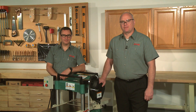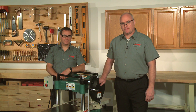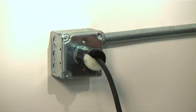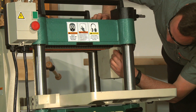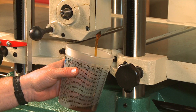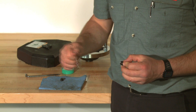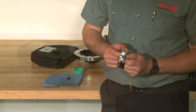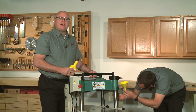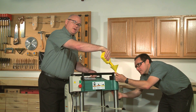The gearbox oil should be changed after the first 20 hours of operation and then annually thereafter. Although it is not necessary to remove the drive chain cover to access the fill and drain plugs, it is a good idea to do so because it makes it more convenient. First disconnect the planer from the power source. Remove the fill plug, then remove the drain plug and drain the oil into a pan or small bucket. Be sure to have some extra shop towels to clean up any spills. Remove the old Teflon tape from both plugs, wrap them with new tape, and reinstall the drain plug. Refill the gearbox with 80/90 weight gear oil until it just reaches the fill plug level, then reinstall the fill plug and the chain cover.